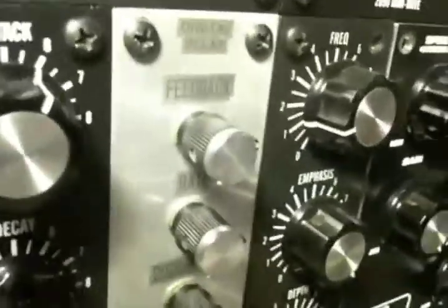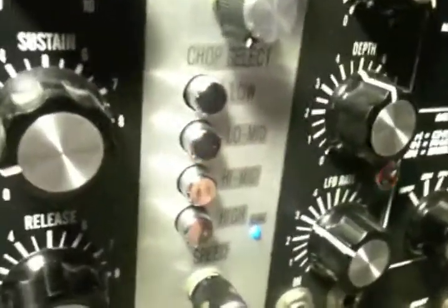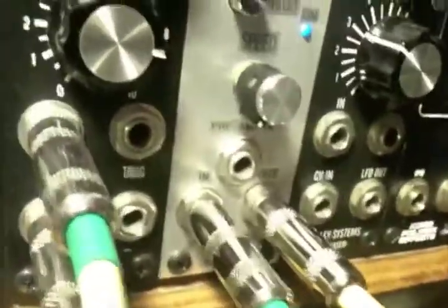Basically a delay, done with a unique digital memory chip — not really your typical PT-2399 or PT-2395 digital converted to warm-sounding analog delay.